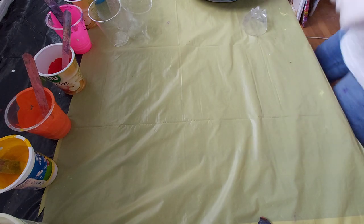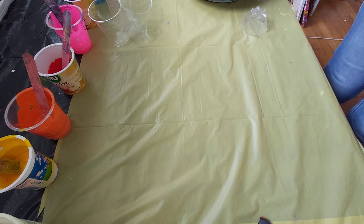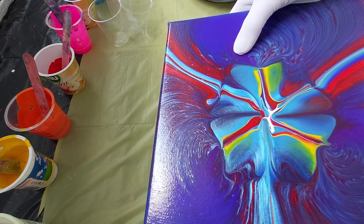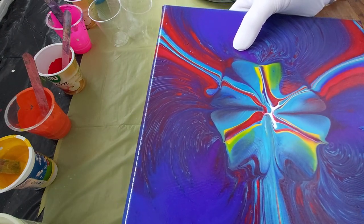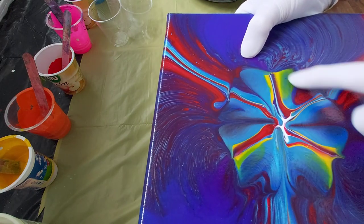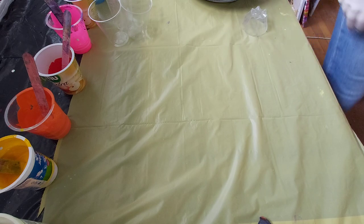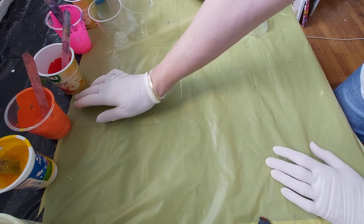I want to show you something I just did a few days ago. I like this one very much — it has a really shiny look. In the middle it looks like some kind of clover. I love this one, so I will try something like that — I said 'something like that' because you never know what you will get.